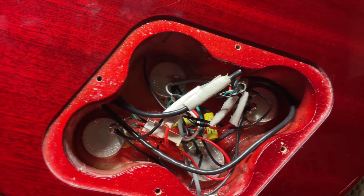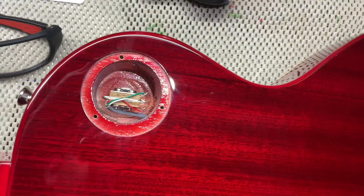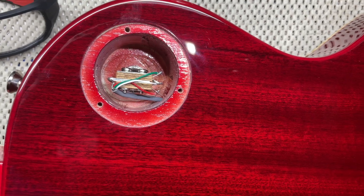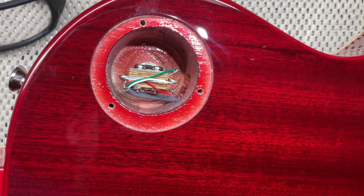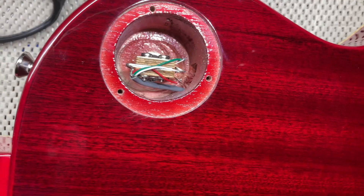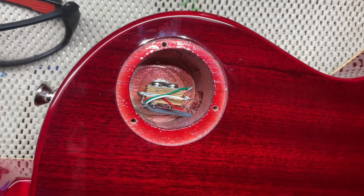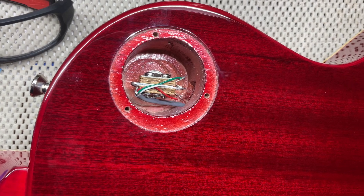Everything back in there and then close it back up. Now we're going to show you the three-way toggle switch. Here's just a little video of the three-way toggle switch and the screws — pretty much aligned, the top one's a little close. Looks very nice. Right here you can tell the difference between the mahogany and the veneer that they put on top — how the grain's a little bit different.